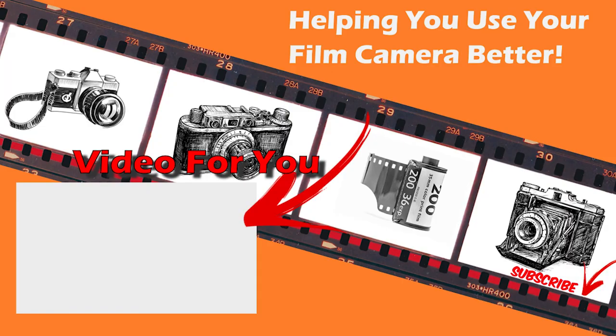If you found this video helpful, don't forget to like and comment. Feel free to subscribe to join the Film Camera Club. We create tutorials, tips and tricks videos, and cover things to help you shoot better with your film cameras.